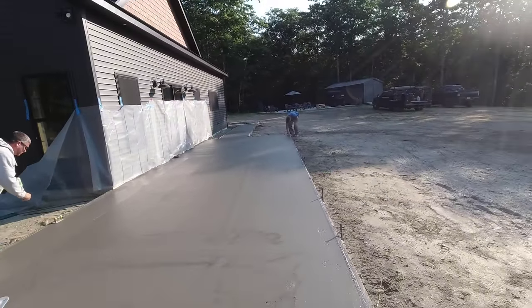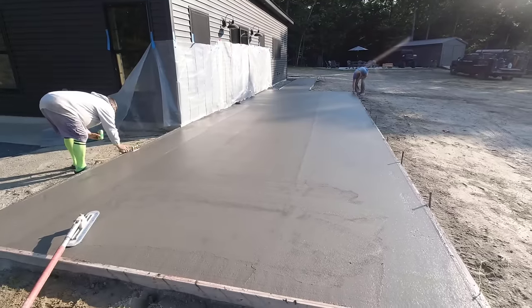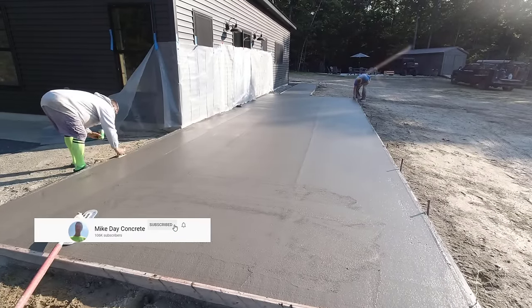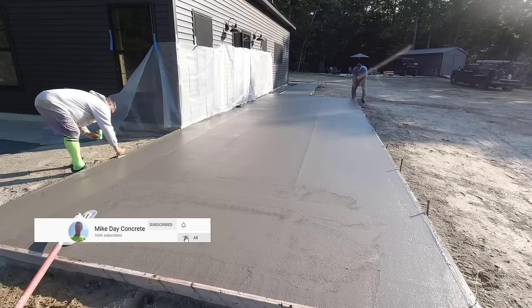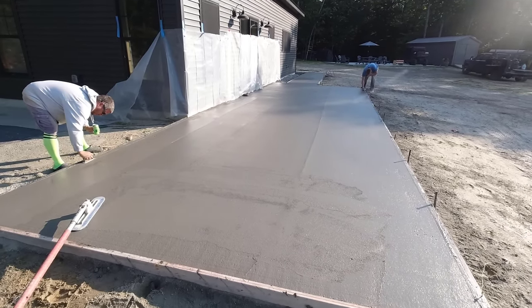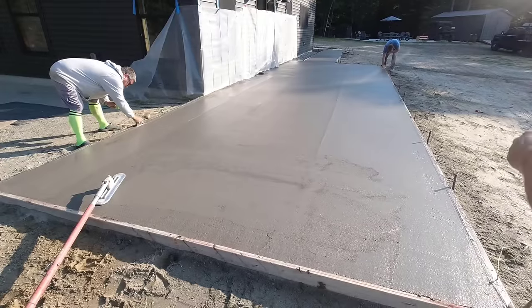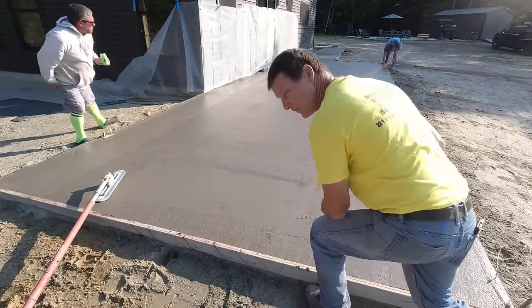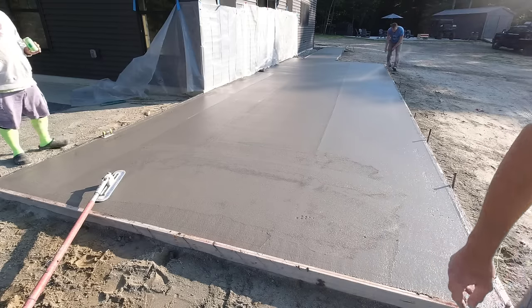Hey guys, thanks for tuning in. This video is going to be about stamping this concrete patio — this is part two. If you want to see part one, it's about how we got this thing poured, and that'll be linked at the end of the video. Today we're stamping in rock texture, so we're going to go through all the parts it takes to get a nice stamped concrete finish.